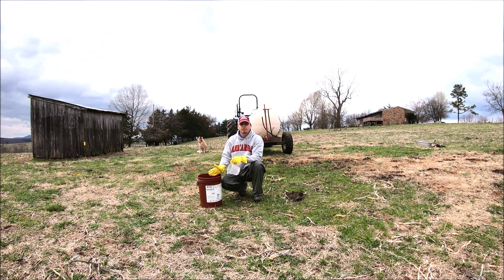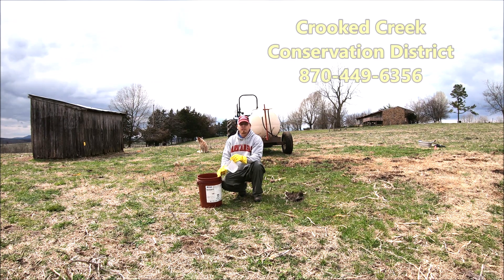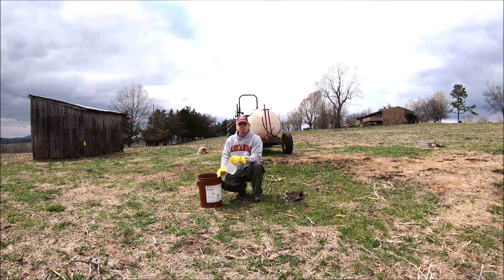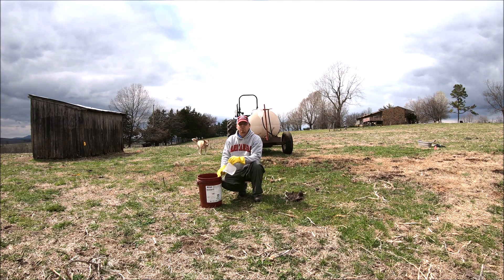I'd like to thank Crooked Creek Conservation for the use of their sprayer — I'm the first one to use it this year. Any time you get a piece of equipment out for its first use of the year, there's always something to tinker with. This is a 300-gallon sprayer they rent for $25 a day — you can't beat that deal. They also have a 500-gallon sprayer. We'll post their phone number; they're here in Marion County, Crooked Creek Conservation District. If you have any questions about calibrating your sprayer, give us a call at the Extension Office in Marion County. Thanks for watching, and we'll see you next time.